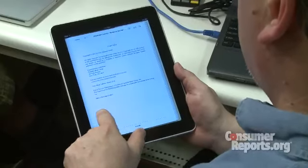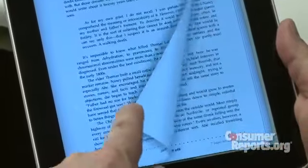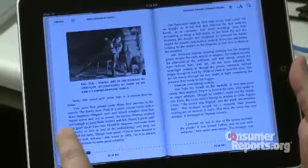As an e-reader, it's got its highs and lows. The color screen and the quickness — because it's a faster processor — helps a lot for reading books. But it's large for an e-book reader. It's heavy.